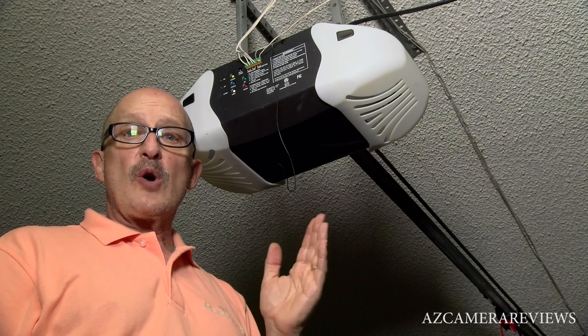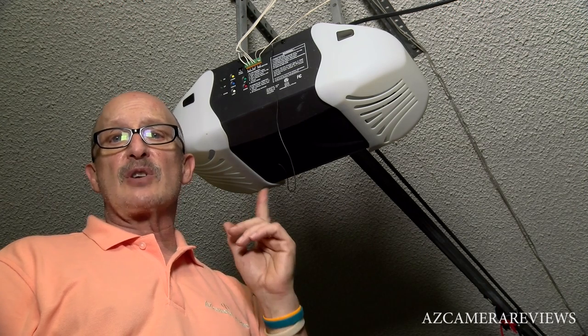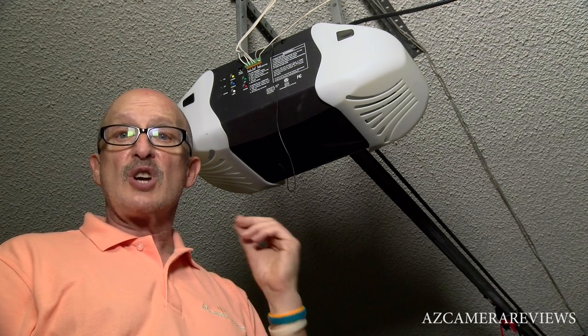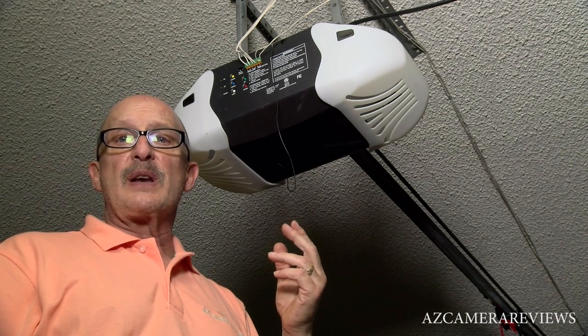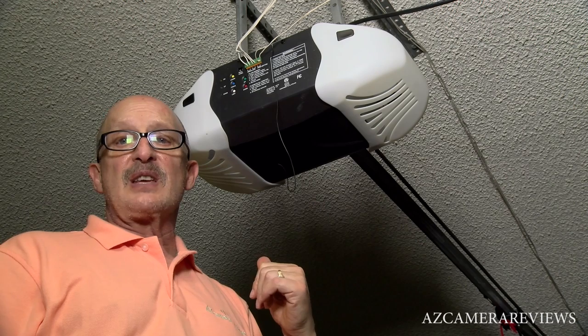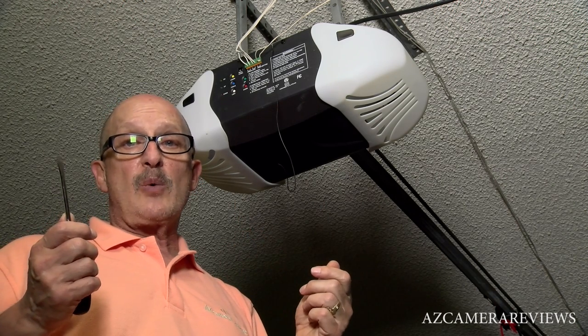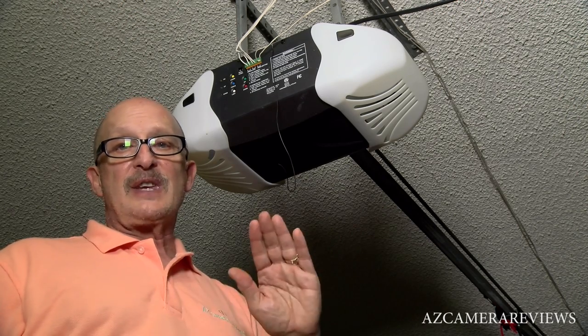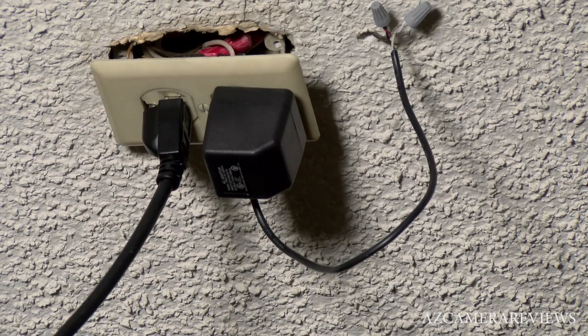Normally it costs you about sixty-nine dollars to have a guy from the electric garage door opener company just come to your house. He'll end up soaking you on the circuit board and then he'll probably also soak you on the price of the installation. For those that can't do it themselves, it's probably well worth it, but for me — forget it, I'd rather do it myself. So here we go.